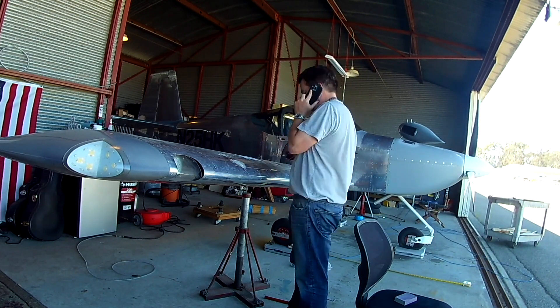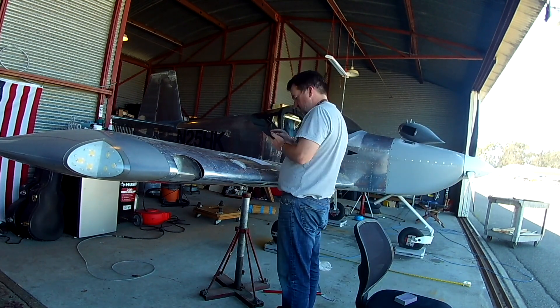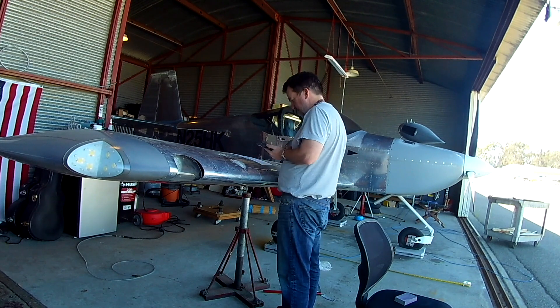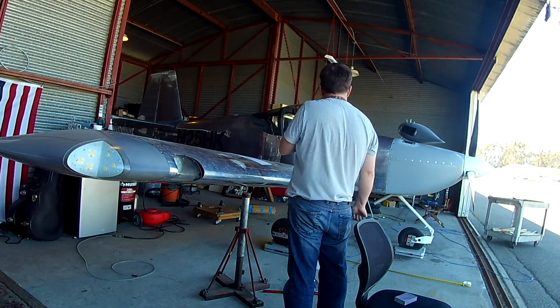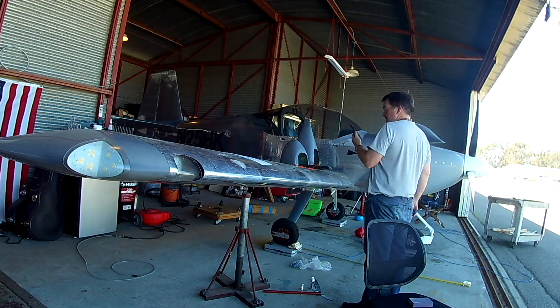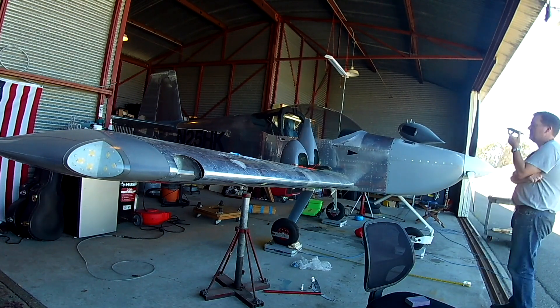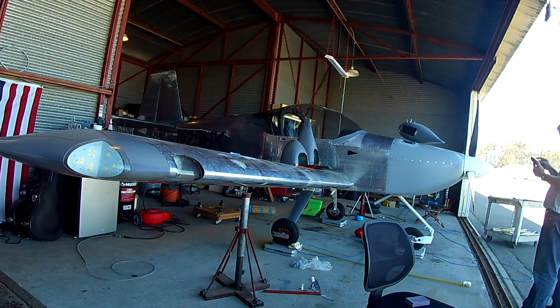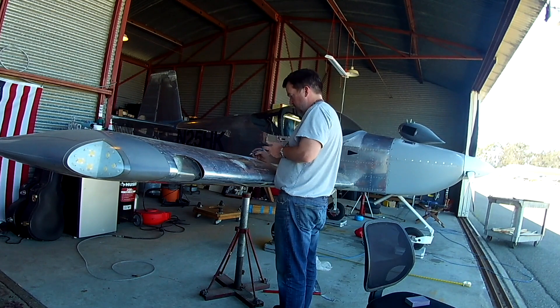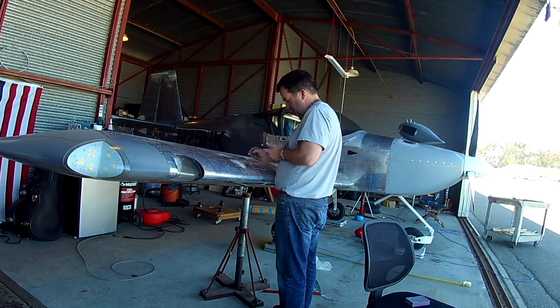With all the fairings and stuff on, the rough empty weight was 1,242 lbs. That's preliminary — I'm missing a few fasteners, etc. We're going to weigh it again later. In the next video we're going to start the final panel construction — we're calling it 'panelizing.' Thank you for joining me everyone, see you soon.